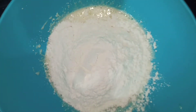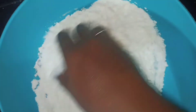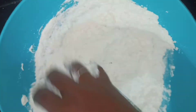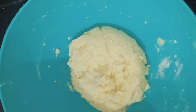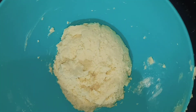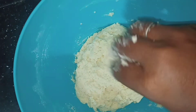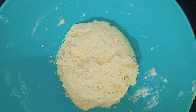Mix it well. You can knead with your hands. Do this for 10 to 20 minutes until it gets soft.